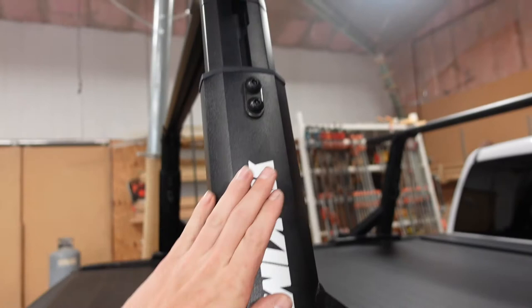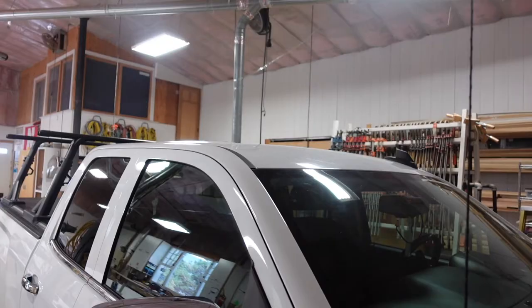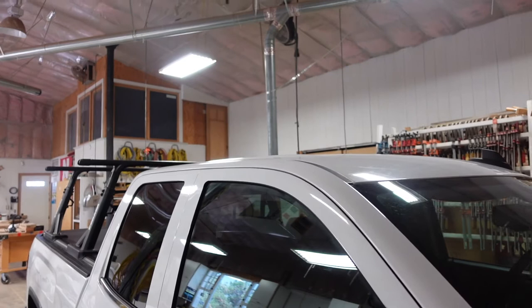I got my tonneau cover and I installed these Yakima racks and they've been absolutely fantastic. But I don't have anything on my roof here, so I'm not able to get long pieces of lumber or other things. My rack fills up relatively quick. So in today's video, I'm going to be installing the baseline towers along with more HD bars onto my GMC Sierra.